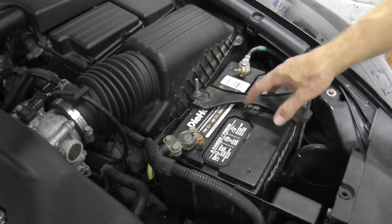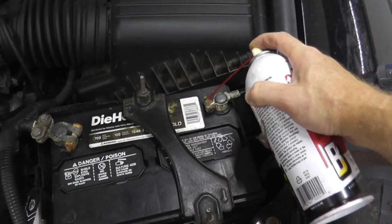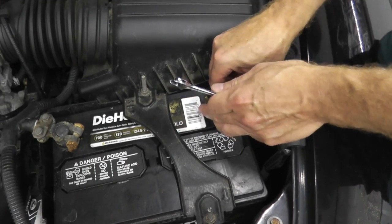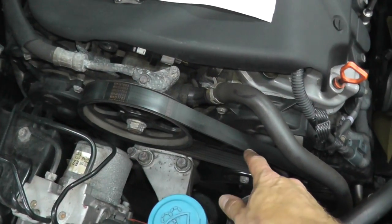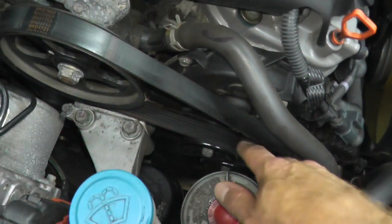The first thing we're going to do is disconnect the negative terminal going to the battery, and make sure you have the anti-theft code for the radio. Now we're going to remove the drive belt from the vehicle — it's a perfect time to replace it if you happen to need one.